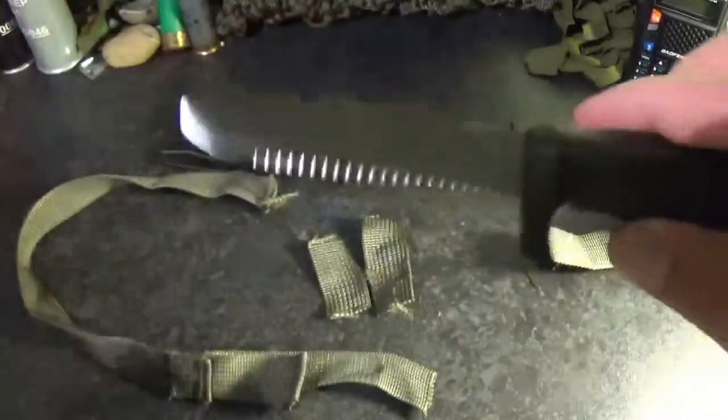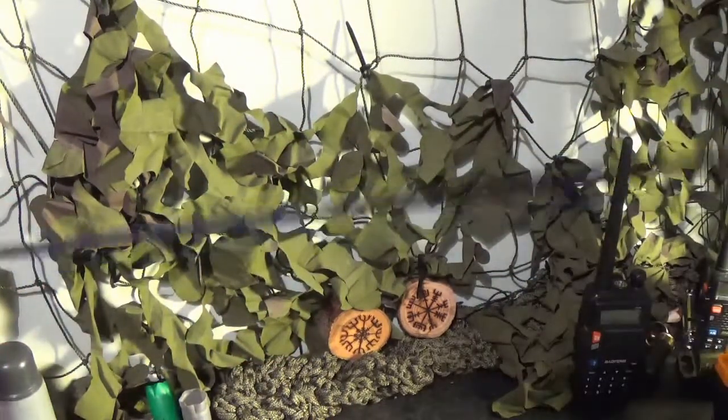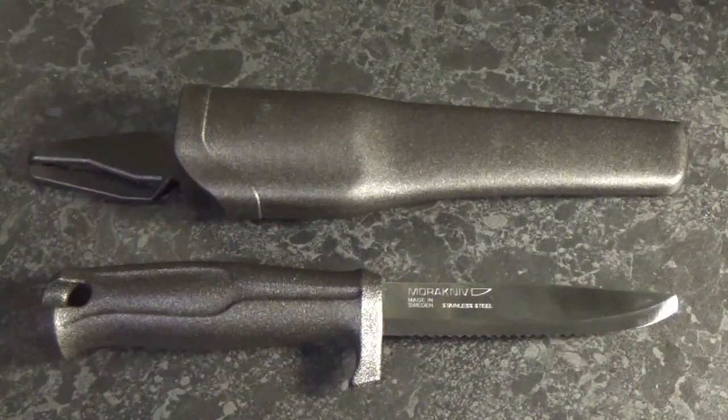How about paracord? Let's see how it cuts through there. We have genuine 550 breaking-strength paracord — let's see how easily this cuts through. Pretty effective, wouldn't you say? You can see how effective it is at cutting through paracord and cutting through military spec webbing, making it suitable for a range of rescue tasks around the waterborne environment.